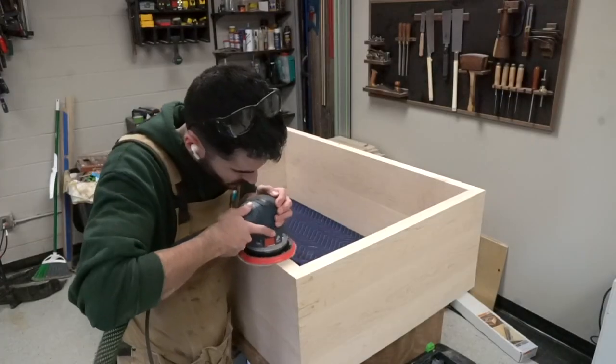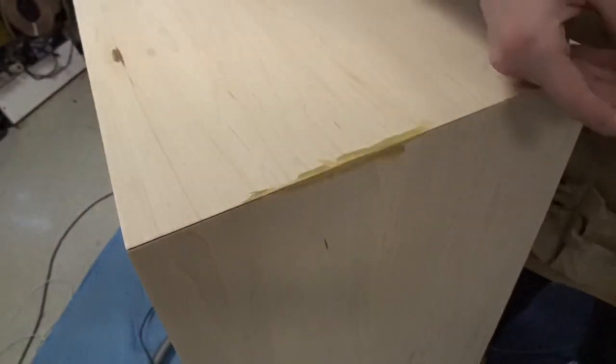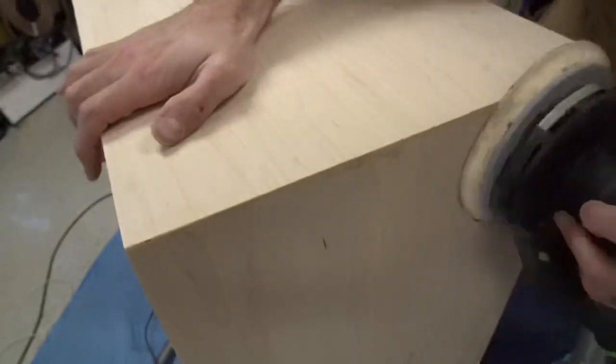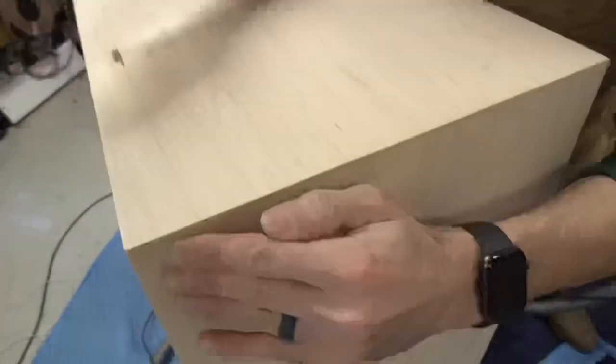And back to the fun part — sanding, our favorite. Here's a little trick: if you have miters that aren't perfectly tight, just spread some glue on the edge and sand it while it's still wet. What this does is push sawdust created by the sandpaper down into the gaps and makes a glue-sanding wood filler, which works really well. If you still have gaps afterwards, just repeat the process.